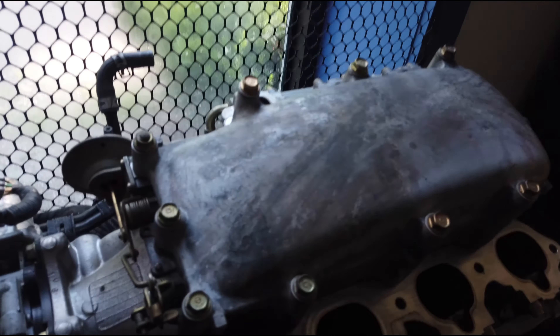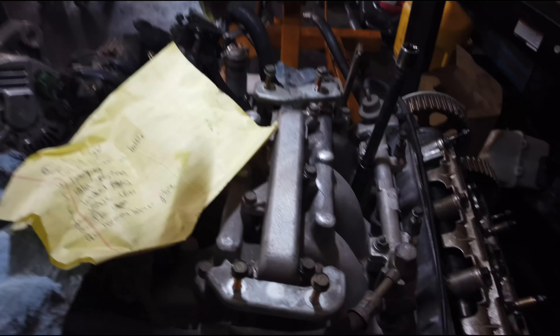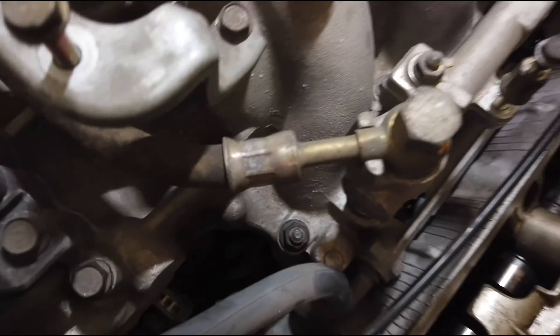It doesn't say to do this in the book, but a general rule I go by is to tighten inside to outside both ways. So I would start here and go back and forth until you work your way from the inside out. Putting the intake manifold back on — the nuts and bolts that hold it on: there are four nuts and four bolts, and those are all 16 foot-pounds.